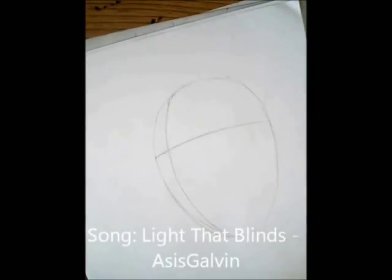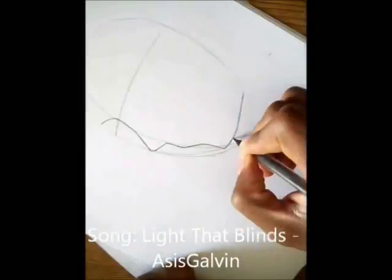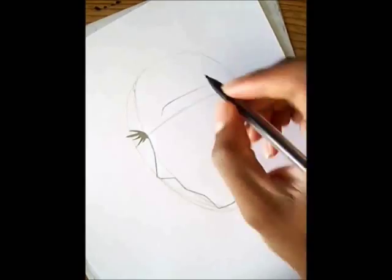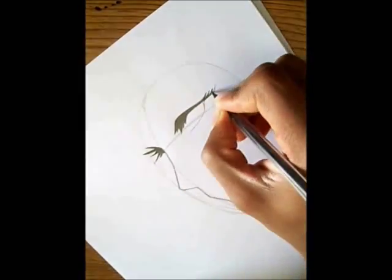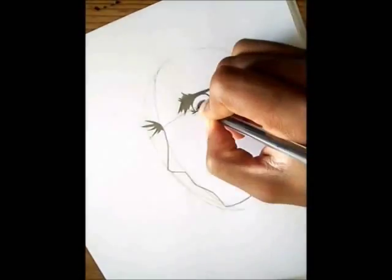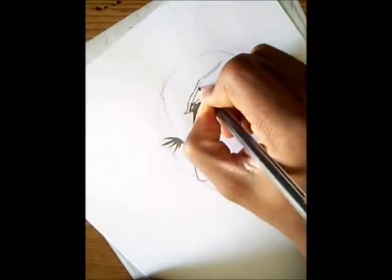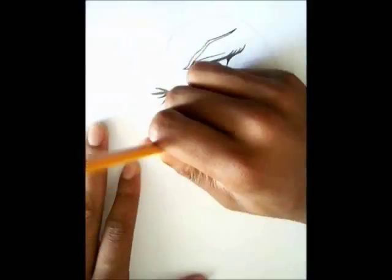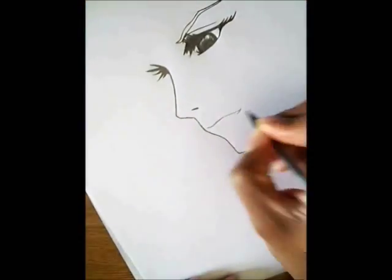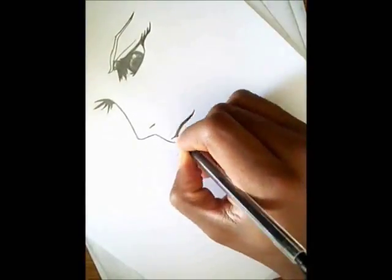Sorry I haven't uploaded in so long, but the requests have been overwhelming and I didn't know where to start, plus basketball and all that. Anyway, when you draw Lightning, don't be intimidated by her character - I'm going to bring it down to a cartoon version so it's a lot simpler for you to comprehend.